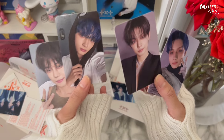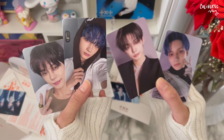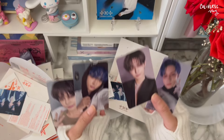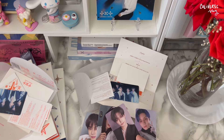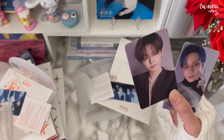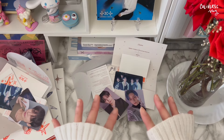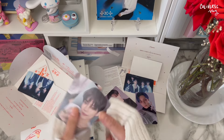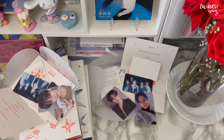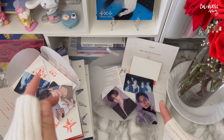Oh my god, I need to calm down. Is this real? Are you kidding me? I can't. I need to wrap this up. Okay, so that's pretty much everything. I really want to thank you guys for watching. I'm so shook right now, I don't even know what to say. I'll see you guys on my next vlog, either unboxing what I got from a buy post or putting stuff away in my binder — that should come out soon.